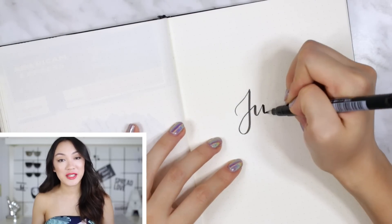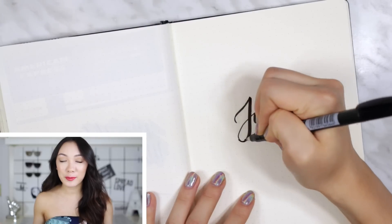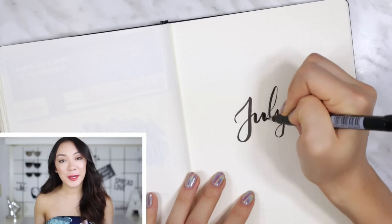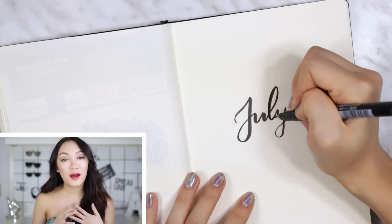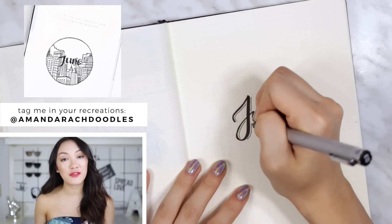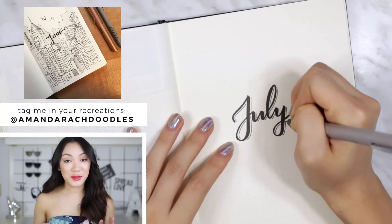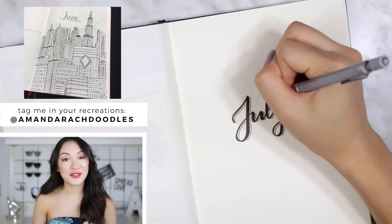Hey guys, it's Amanda, welcome back to my channel. It's the end of the month, you know what that means — it's time for another plan with me video. I'm gonna be setting up my bullet journal for the month of July. I wanted to feature some of your recreations of my June bullet journal spreads — I love seeing your recreations, you guys are so talented.